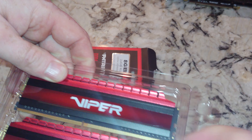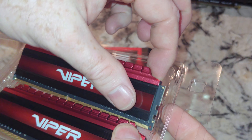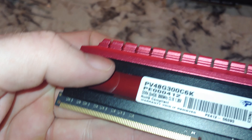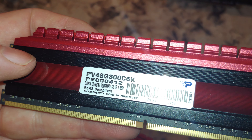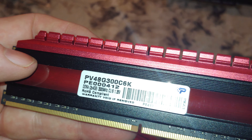Even though you most likely — I will not find it listed — but we'll try it out. And hopefully I'll hit the 3000 megahertz or higher. So that's what the back looks like. Can't really read that, but I think it says CL15 or 16, 1.35 volts.